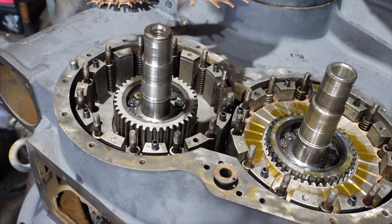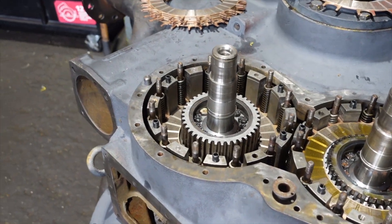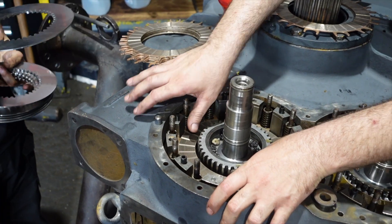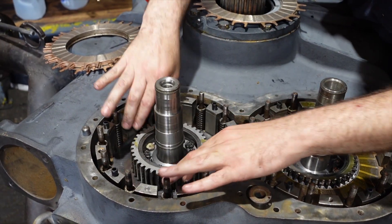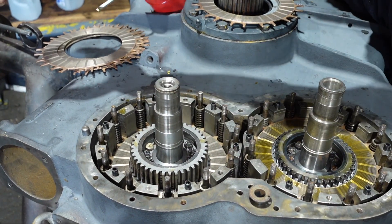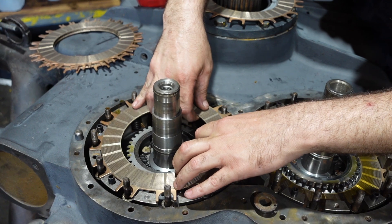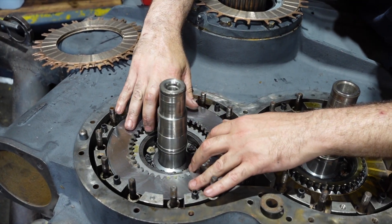Again, when you're doing your primary — this is your forward — you'll install with a brass. And remember on your steels, always go boss down; that's what the factory calls for.